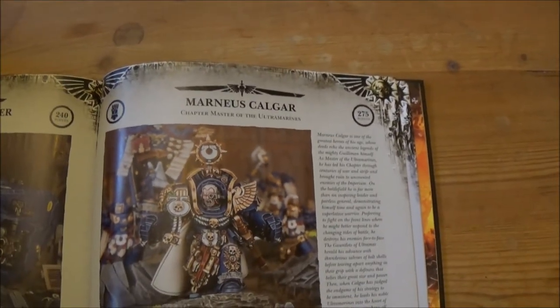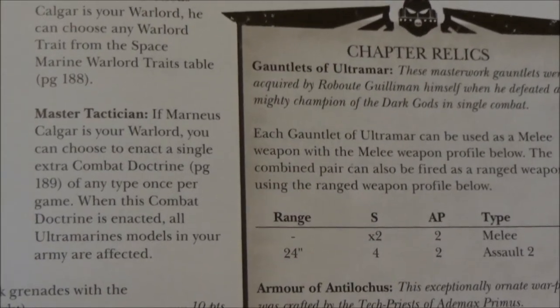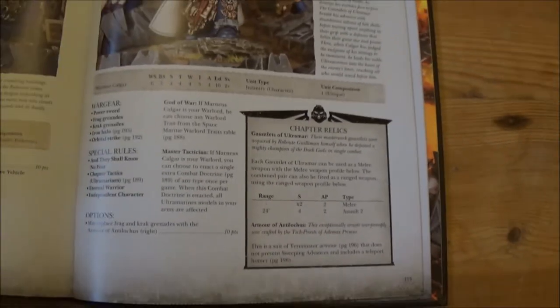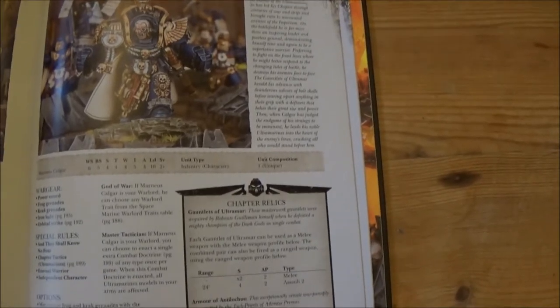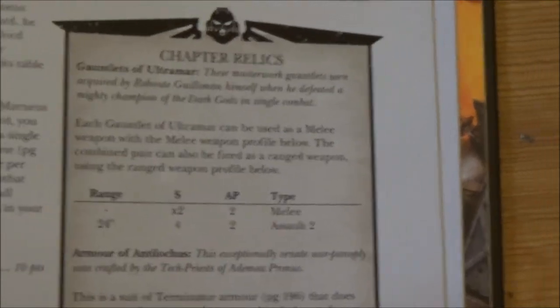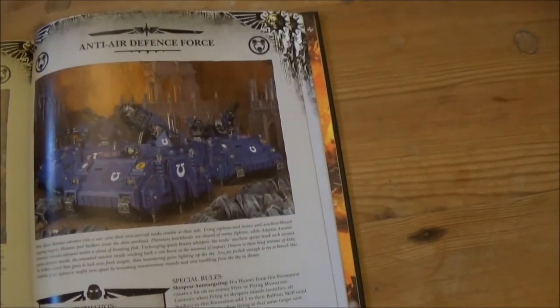Essentially Calgar's got his Mars Tactician rule, which basically lets you choose to enact an extra combat doctrine of any type in addition to the three times you use them. He also gets to pick his own Warlord trait, and he's got his nice double power fist as usual. Not something I'd probably be using at all.